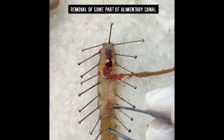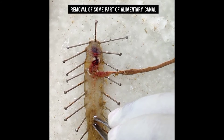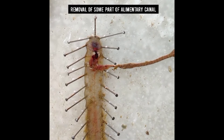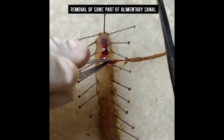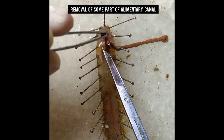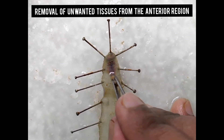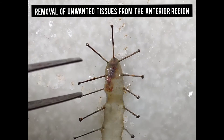The reddish thread-like structure is the ventral blood vessel. We'll remove the rest of the part gently. Now we'll remove the other unwanted tissues. We'll carefully dissect the nerve ring and cut the extra tissues with the help of scissors.